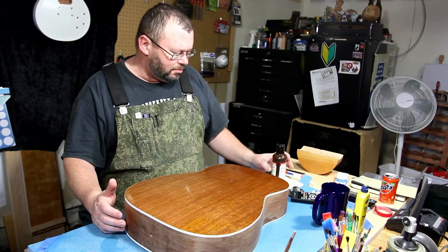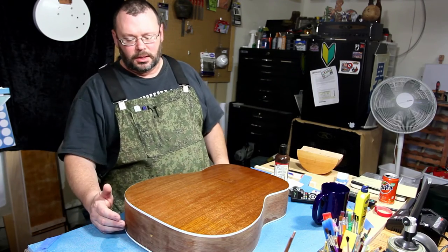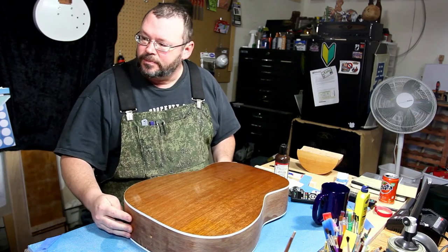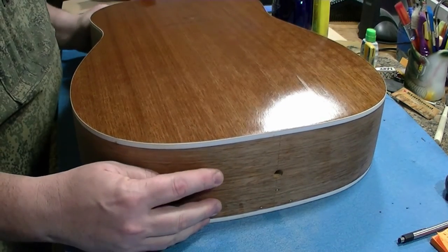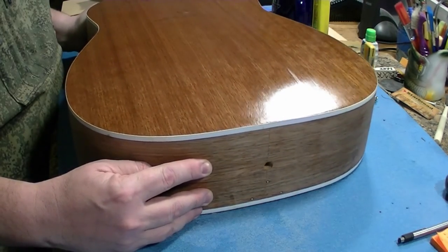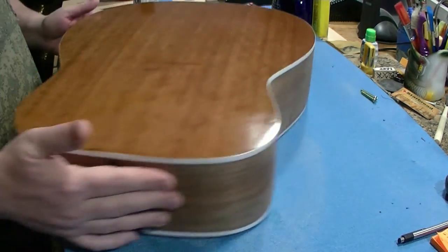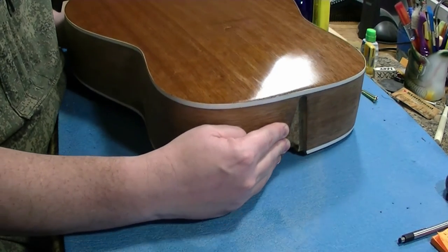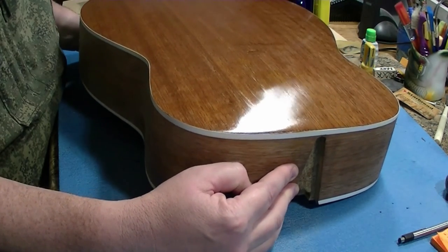We're getting towards the bottom of my bottle here and I want to show you something that you might run into and what it probably is. If you can see right here, there's a line — right there. It's kind of hard to see but there's a definite streak going with the grain. And there's a couple more over here. If I can get the shiny spot in the right place — there they are.